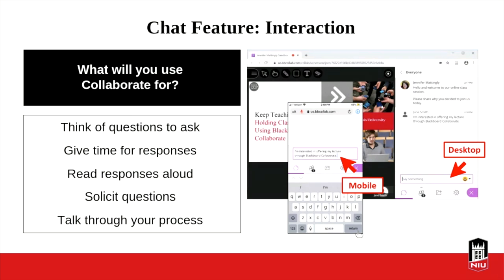As you're using the chat, there are some things to consider. As you're putting together your presentations or lectures and you want a little interactivity, think ahead of questions you may want to ask in the chat and think about the pacing. You're going to want to give time for responses. You may want to read some responses out loud to answer them or highlight particular points. You can solicit questions from the group for a Q&A. Just let them know you're pausing to give time for people to respond because they need to think through the questions you ask.